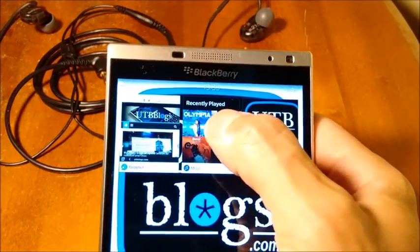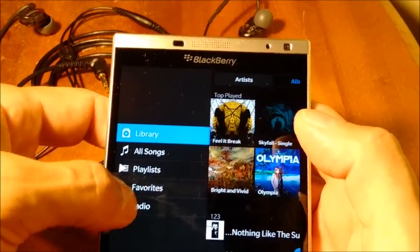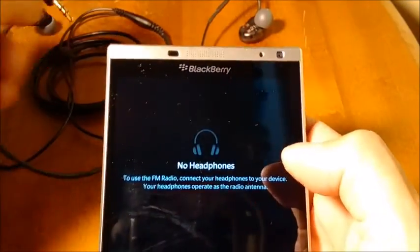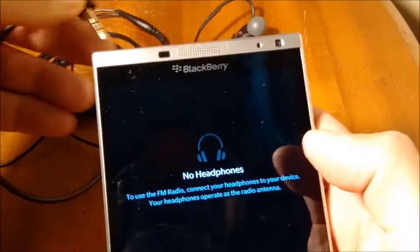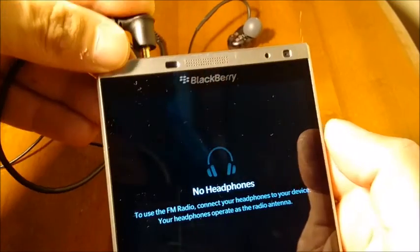To start off with, start the music app, tap on the left-hand menu — the tab menu — tap on radio. And if you don't have headphones plugged in, you'll see a message, because the phone actually uses the headphone cable as an antenna for the radio.